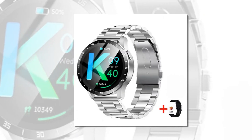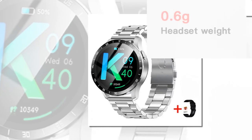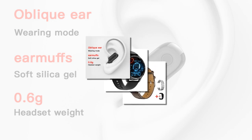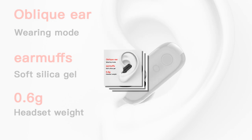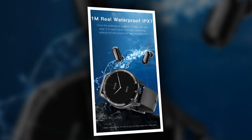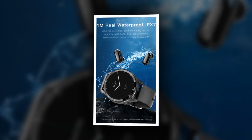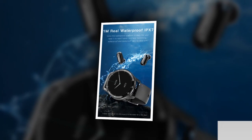Seamless design and comfort — designed for everyday use, the X7 offers unparalleled comfort and convenience. With a sleek 13mm ultra-thin profile, the X7 combines practical aesthetics with all-day comfort.